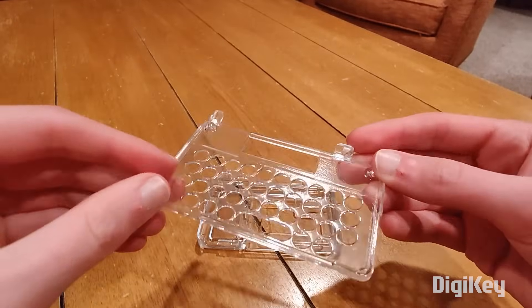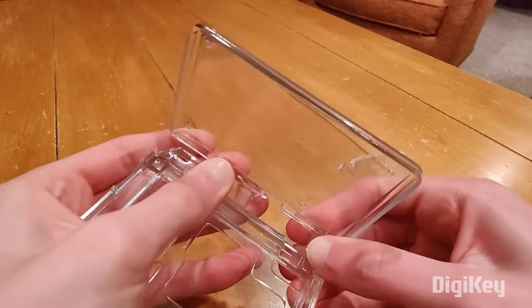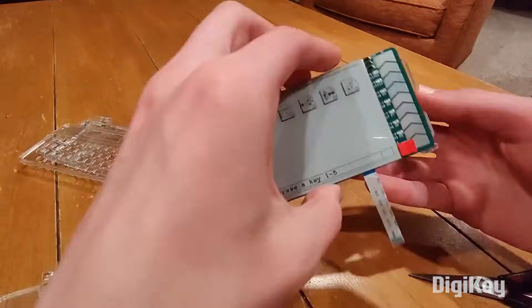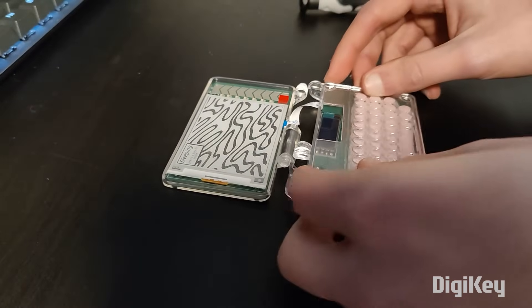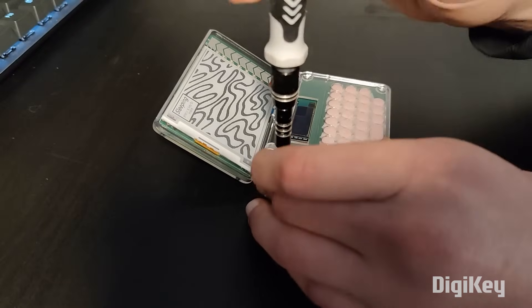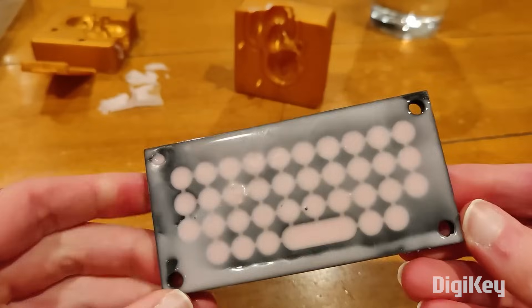The physical design also deserves a special mention. The housing is made from 3D printed clear resin that lets you see all the components. He didn't print it himself but ordered it custom made from JLCPCB, and it looks almost indistinguishable from an injection molded part. The membrane keyboard is cast from silicone using a 3D printed mold.